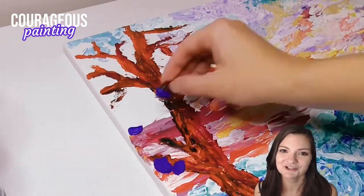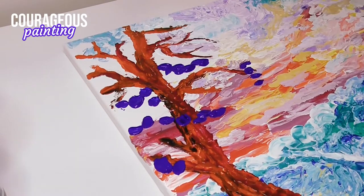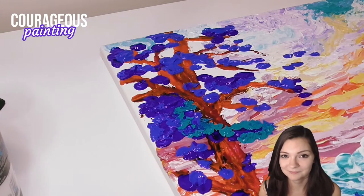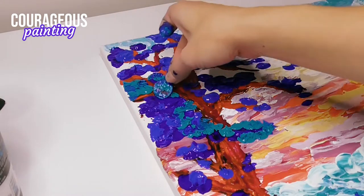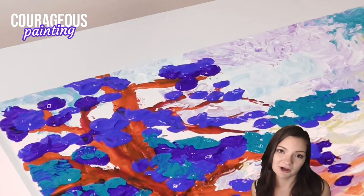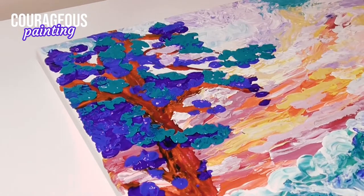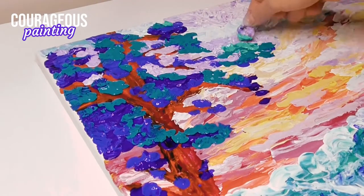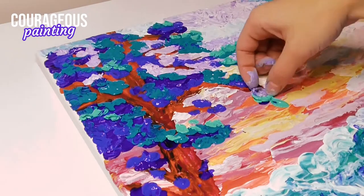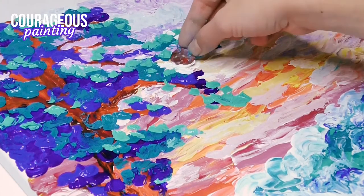The last thing I had to paint were the leaves on the tree, and this part was so fun — just look at it! I 100% recommend painting with a penny. I used the wet-on-wet technique I told you guys about earlier, starting from my dark colors and working my way to my lighter colors.